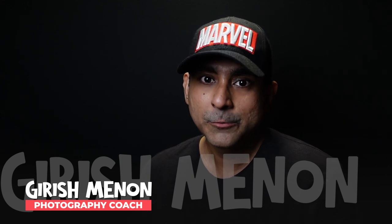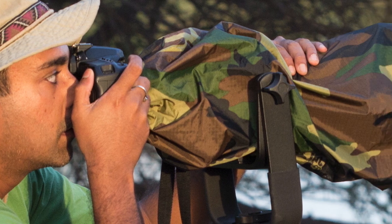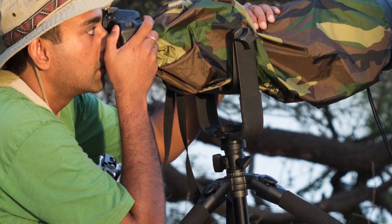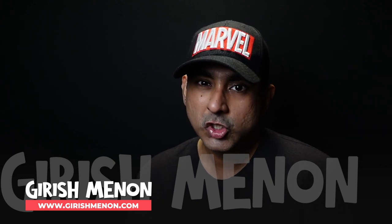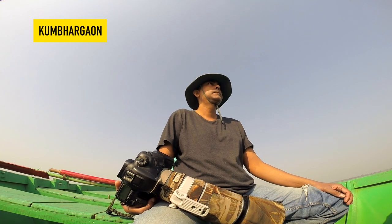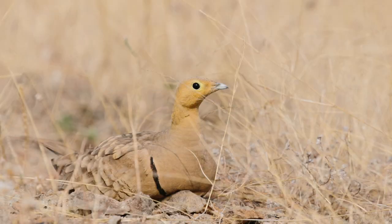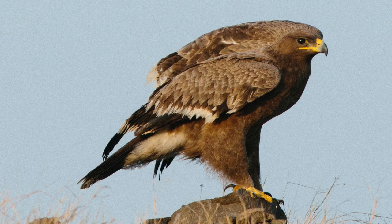At some stage you will want to experiment with those big prime lenses, because not only do they produce outstanding image quality, but they open at wider apertures — so the out-of-focus area becomes even more out of focus, allowing you to isolate your subject and get supremely sharp photos. Lenses like the Canon 100-400 Mark II, Nikon 200-500, and the Tamron and Sigma lenses are good enough to win photo competitions.